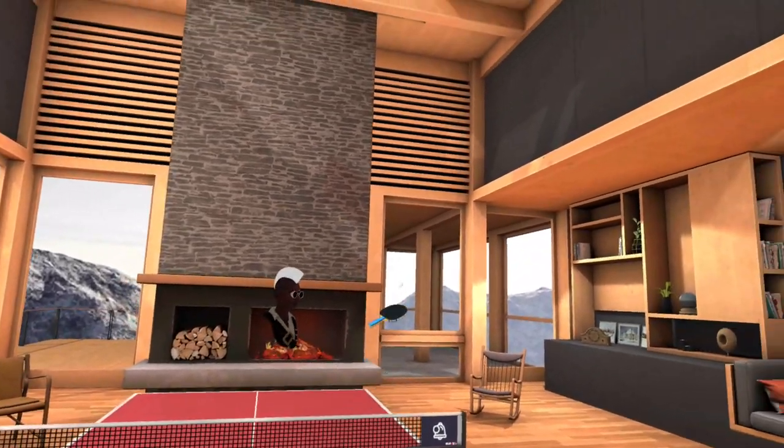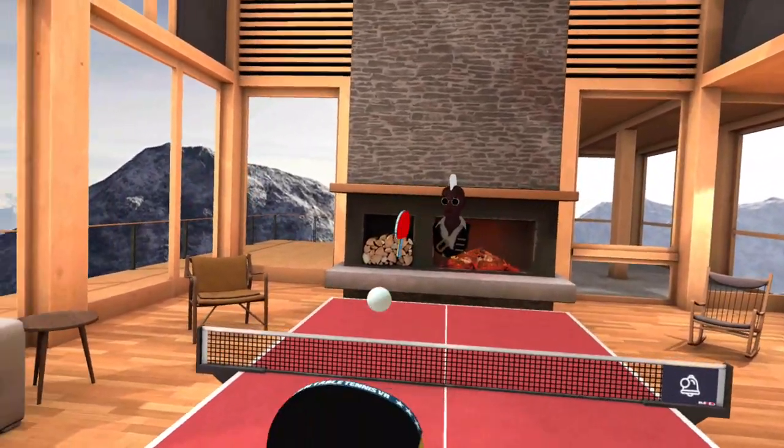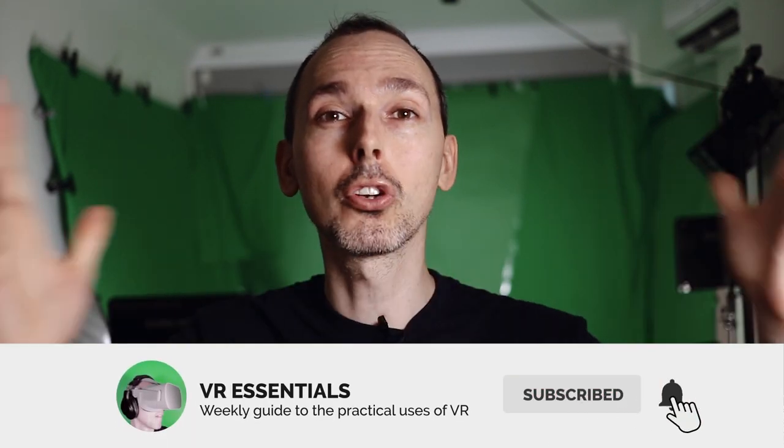Once the developers are able to work out the kinks, especially with the graphics and utilizing the power of the Oculus Quest, this is going to be a killer app. I'd like to thank you for watching. Remember to like and subscribe — share some love so that together we can grow the community and help as many people in VR as possible, because that is what it's all about. Until next time, take it easy!